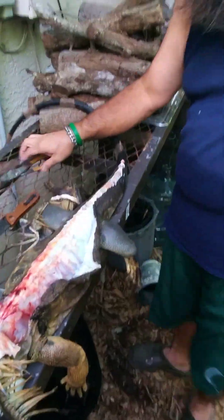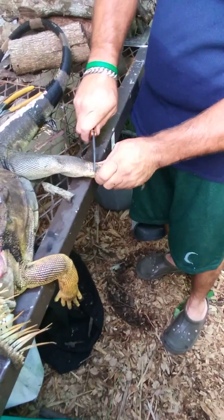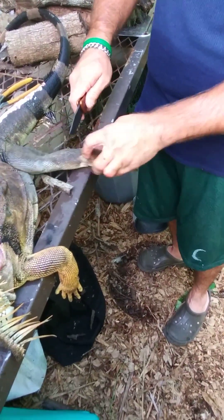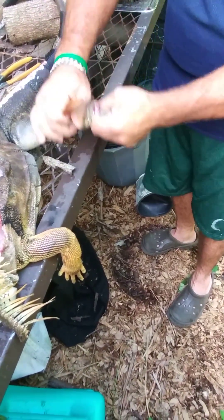Personally I like to take the feet off because I don't like feet touching my meat. Just find the hinge right here — any sharp knife will take it right off.